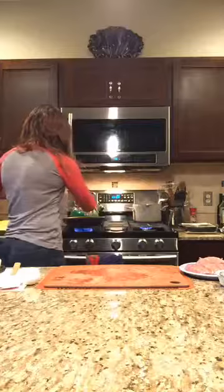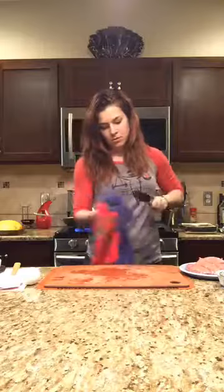My spaghetti squash is already cooked, so I'll run you through how I did that. It calls for one large spaghetti squash — if you can't find a large one, get two small ones. You need about four cups of the inside. You can cook them in the microwave, but I choose the oven. I cut them in half lengthwise, brushed them with olive oil, salt and pepper, and baked at 400 degrees for 35 to 40 minutes. They're off to the side cooling.